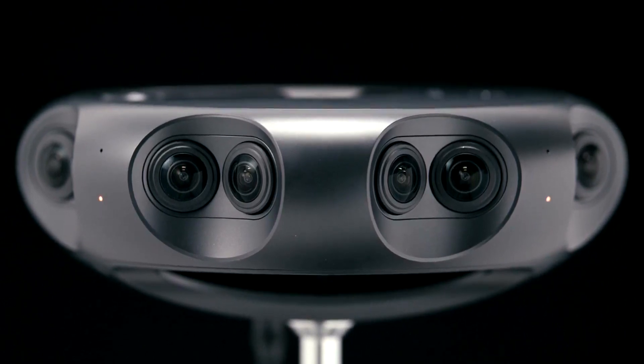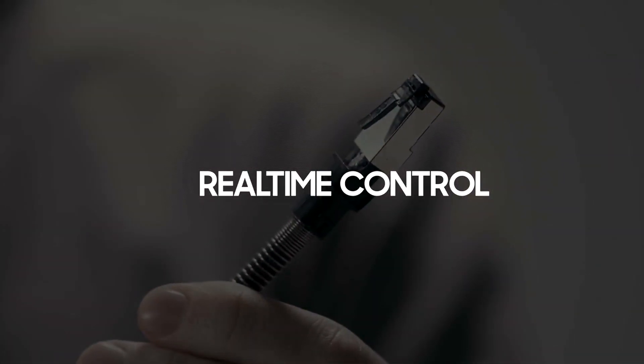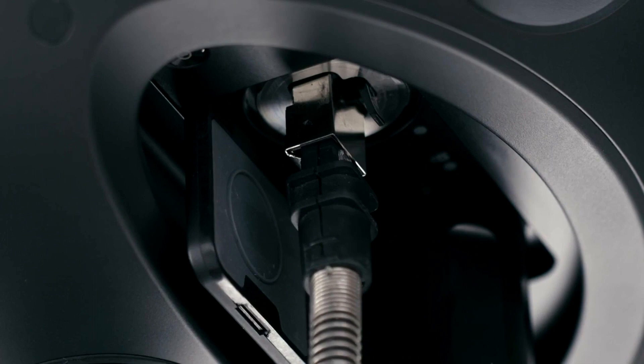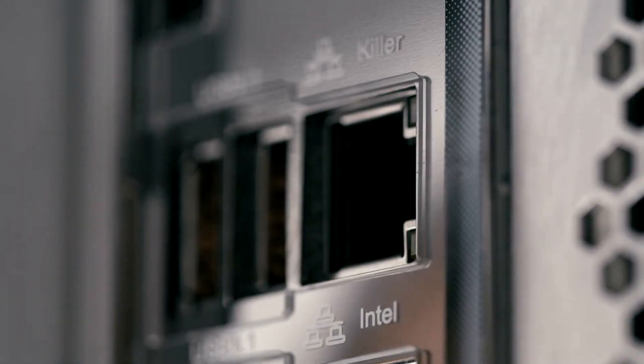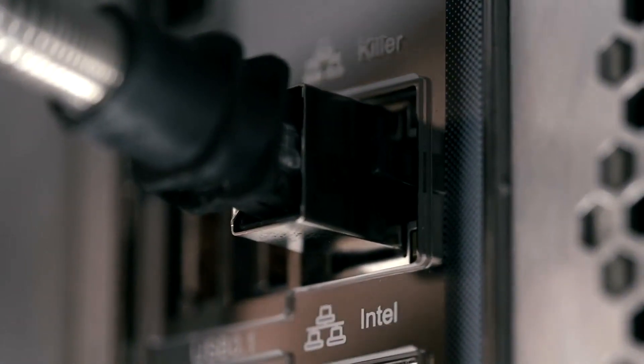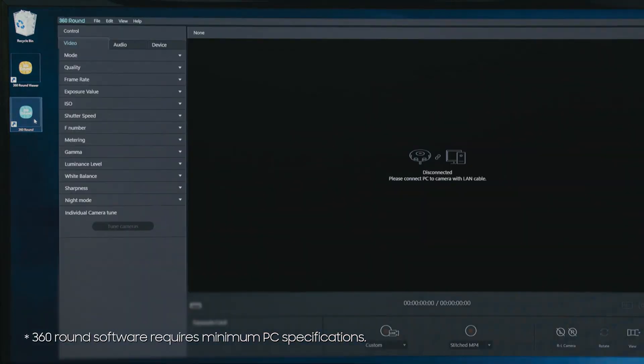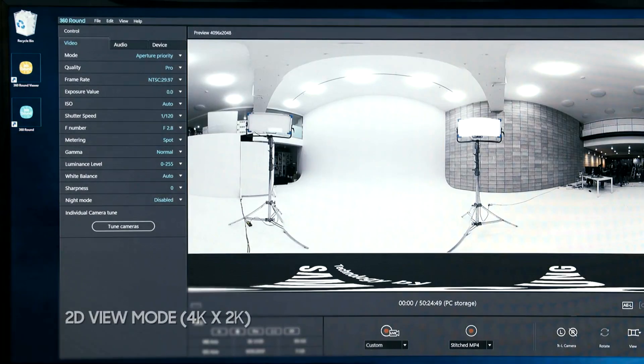The camera will automatically begin analyzing the current scene while recording and set itself to the optimum value. The 360 Round can be controlled remotely at any time, so long as the camera is connected to the stitching PC via the LAN cable. You can check the stitch preview with minimal latency.